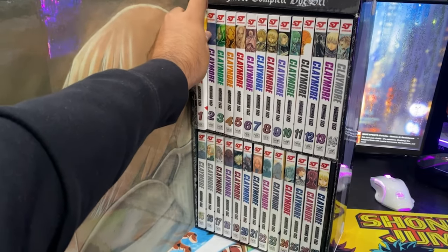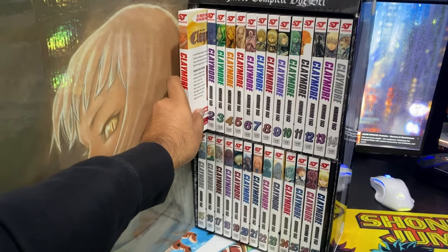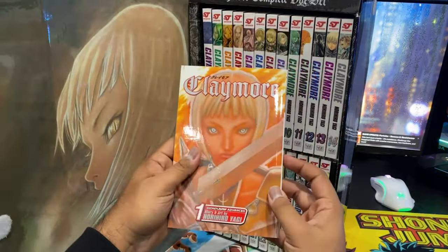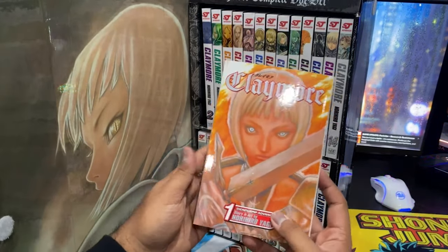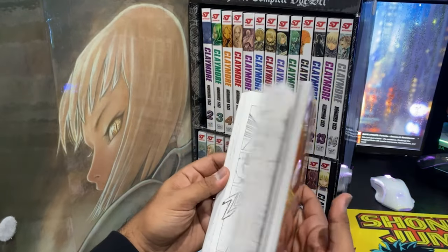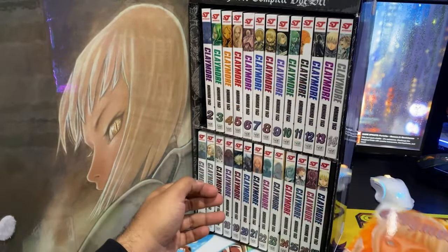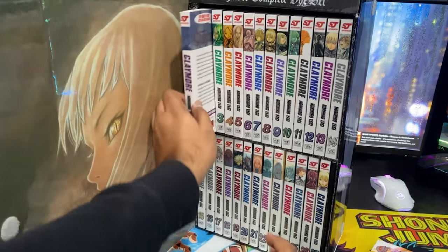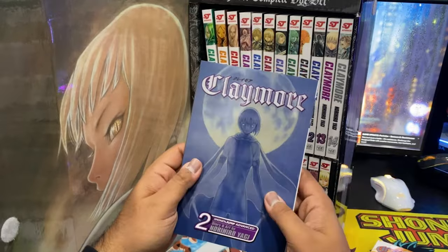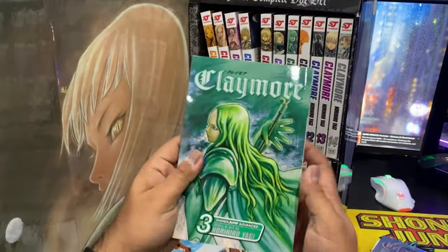I'm going to go through these manga covers just to see how they look, and if they get a little too spoilery I might stop — like if it seems like it's giving away the plot. This one looks like the cover of volume one. I just wanted to make sure it was in English, I don't know why but it's like a thing I do. Volume two, 'Double Daggers' — honestly just looking at this it's making me very eager to start reading.